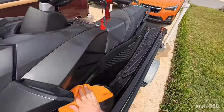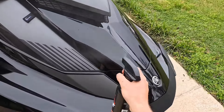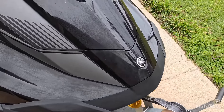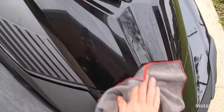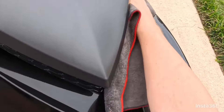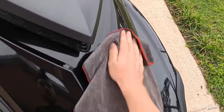For the AquaShield Ceramic Spray coating, spray it all over the ski and wipe it in with a microfiber cloth. I normally start in the front and work my way around the ski. Let it sit for a little while, then do a second coat.